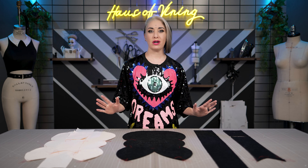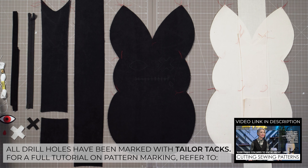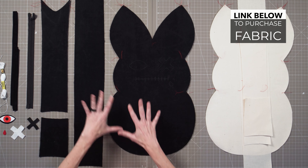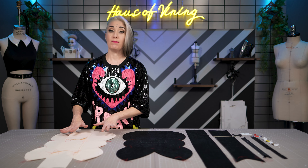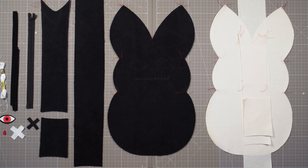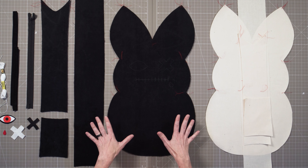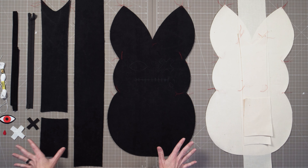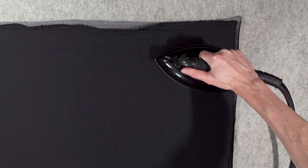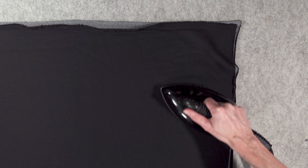Now that you know creepy bunny's backstory, let's get started. All of my pieces are cut out from fabric and my notions are gathered. I used a cotton velour as the self fabric for this project, which will make up the outer pillowcase, and then I just use basic muslin to cut the contrast, which will make up the inner pillow form. The velour fabric I'm using for the pillowcase is technically a knit and has some stretch to it.